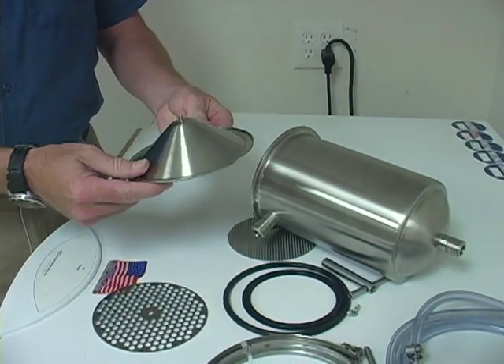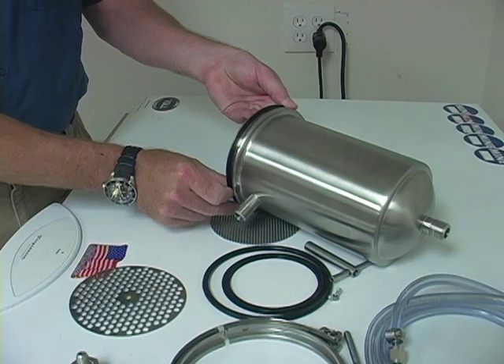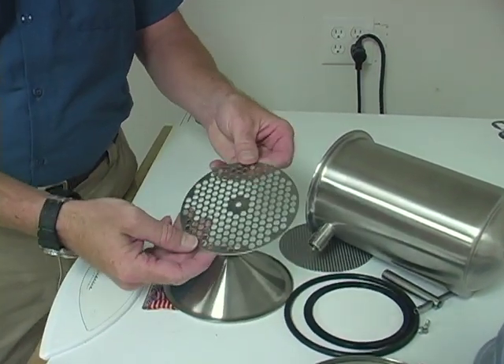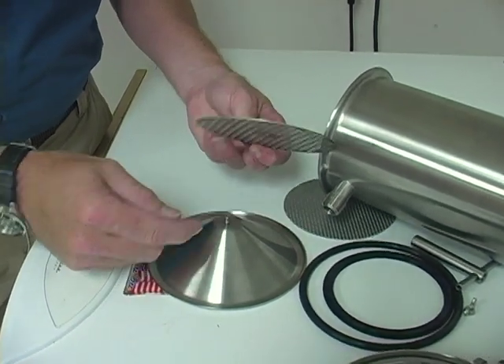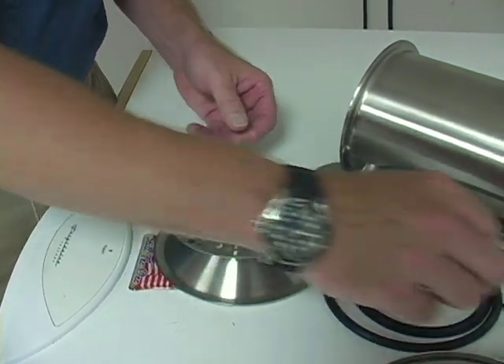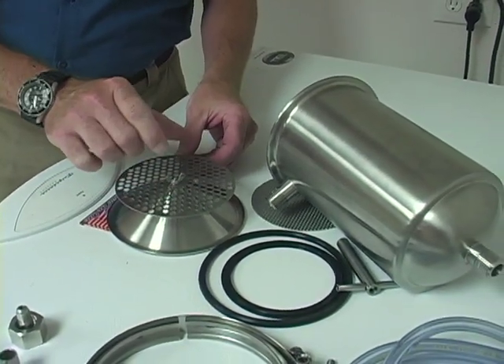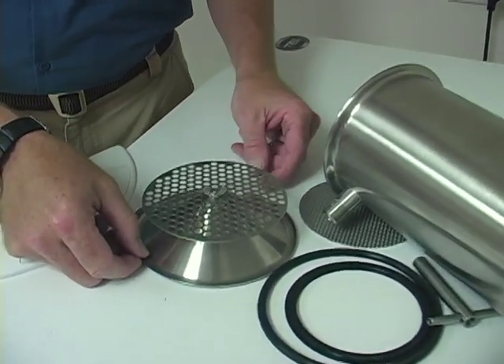This cone-shaped piece is the base, and what we're going to do first is install the coarse filter on top of this. There's a little stud that's there, and then you take and put the wing nut on there to hold that in place — just slightly snug is fine.